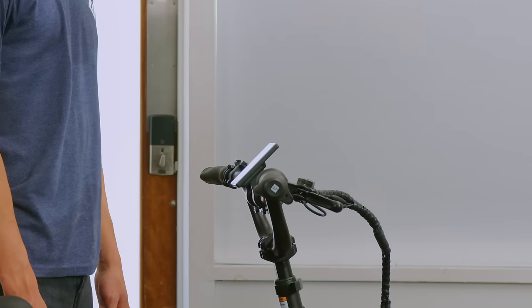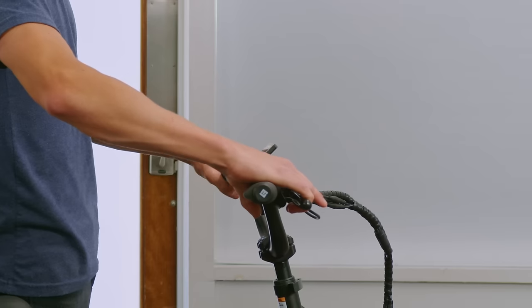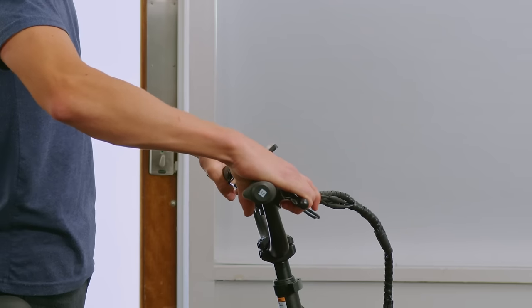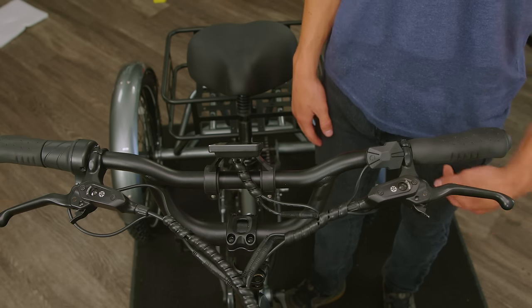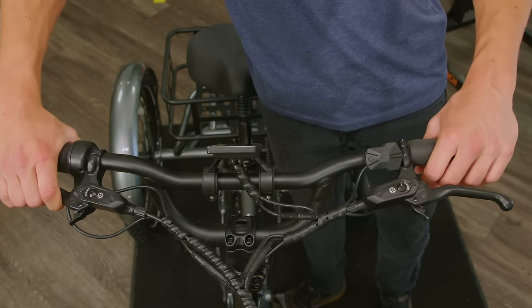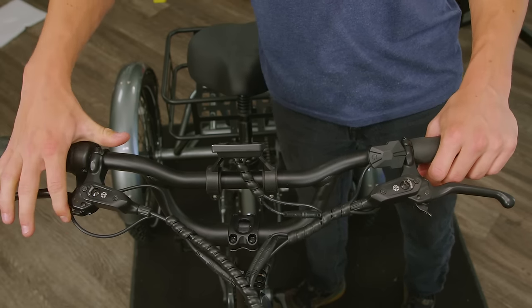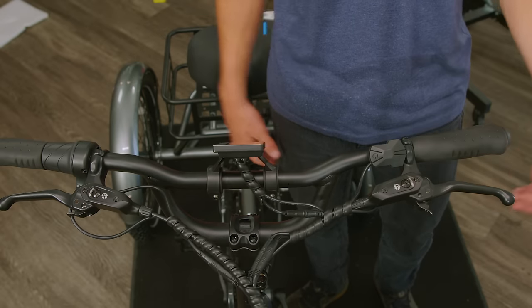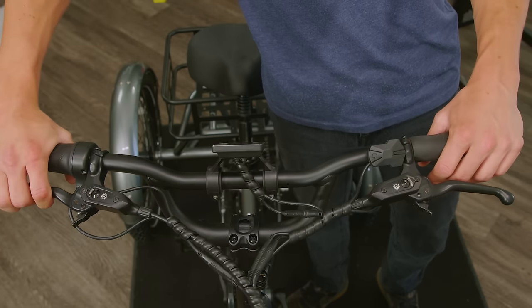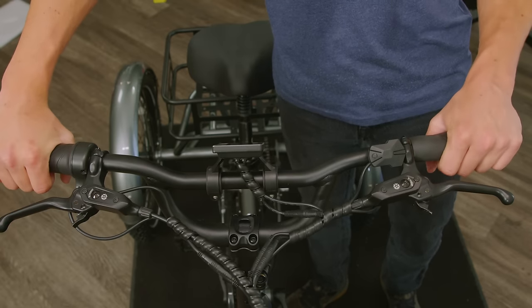Since your XP trike doesn't come with a kickstand, we've installed parking brakes on both front and rear. This is going to help keep your bike still while you're away. To activate your parking brake, pull in the brake lever and then using your index finger, pull the parking brake lever, locking it into place. To disengage the parking brake, simply pull in your brake lever again, disengaging the parking brake lever and allowing you to freely move again.